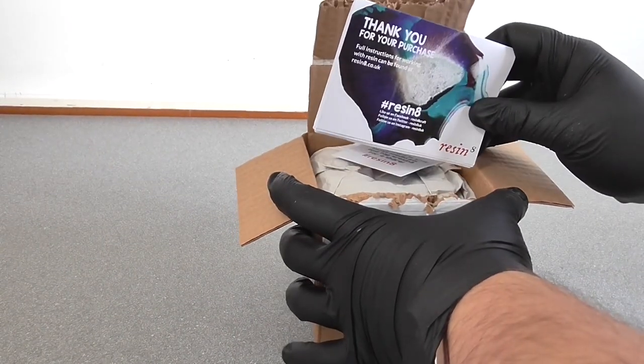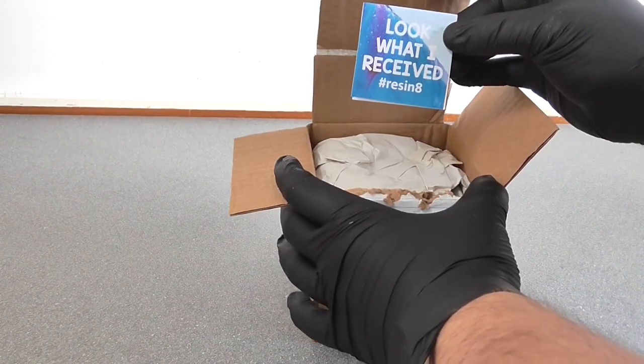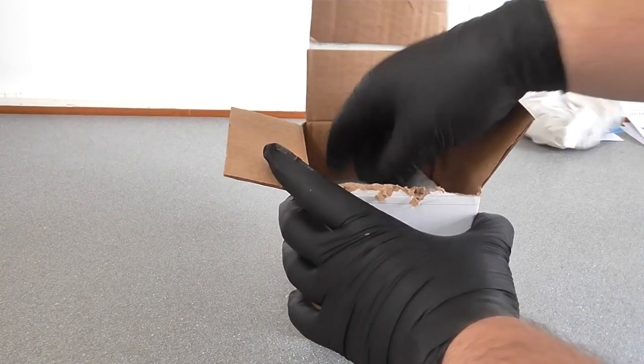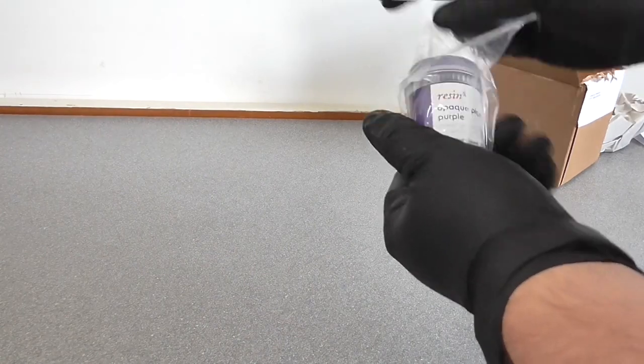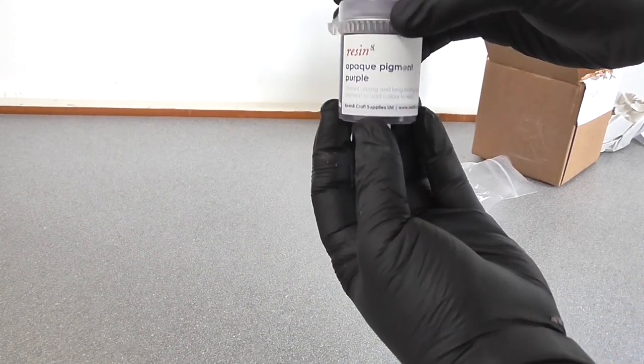If you want to follow my steps exactly, you should go on a research trip to Africa for three months, and upon your return, you should buy some purple pigments. My camera doesn't actually pick up purple very well, or at all, but I promise this is the correct colour.